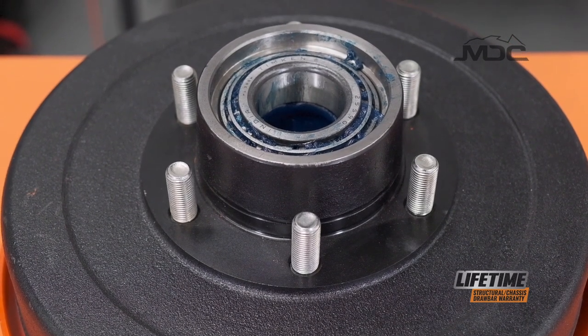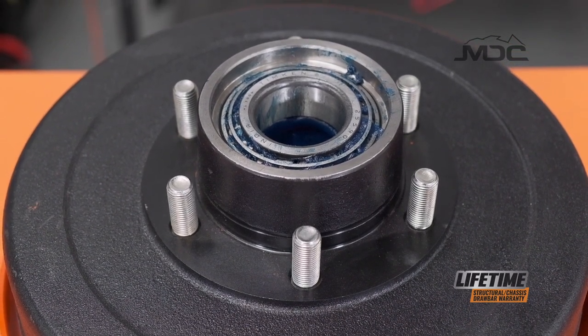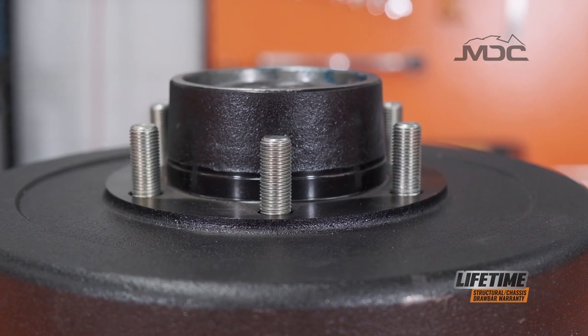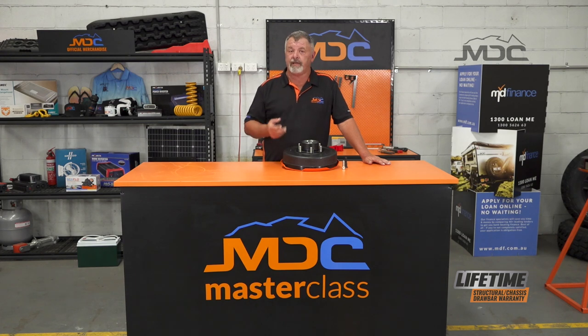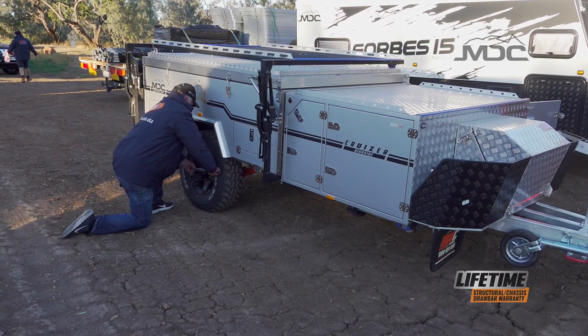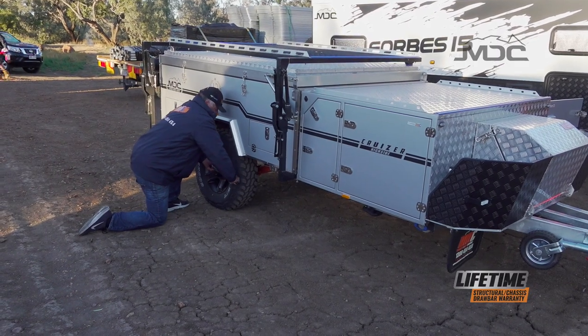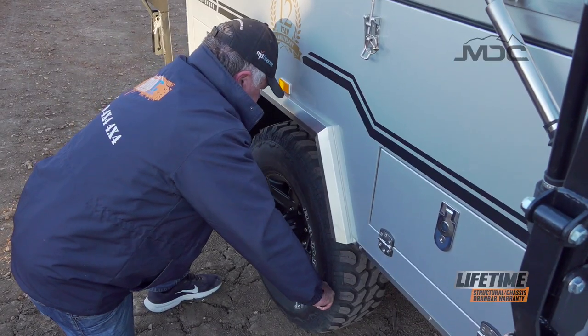Next thing you know, there's a couple of people or a family stuck in the middle of nowhere waiting for a tilt tray to come and take their trailer away. What MDC have done to try and alleviate this, because not everyone follows the guidelines of checking your wheel nuts daily with a torque wrench — very important, and that will 9,999 times out of 10,000 stop it from happening.